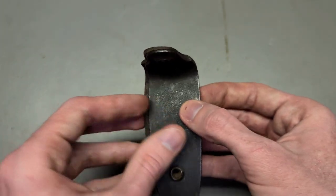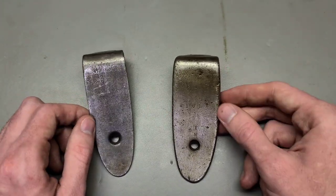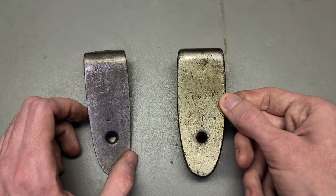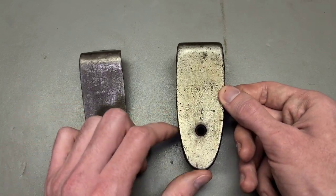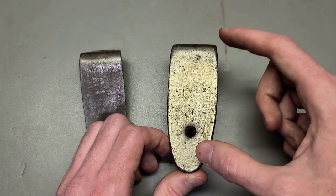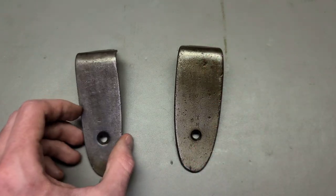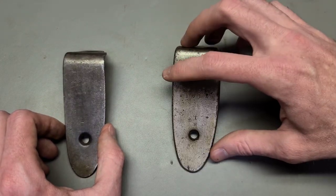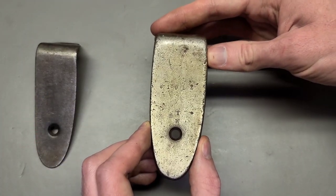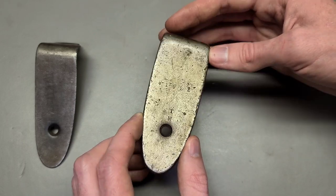Finland would use this thick style. To understand that we have to understand Finnish Mosins. Finland had a huge abundance of specifically the M91 infantry rifle — not the Dragoon rifle, because they didn't really have many of those. Back in the 1920s, the 9130 hadn't come around yet. So they had a bunch of rifles and extra stocks that use this type of butt plate.